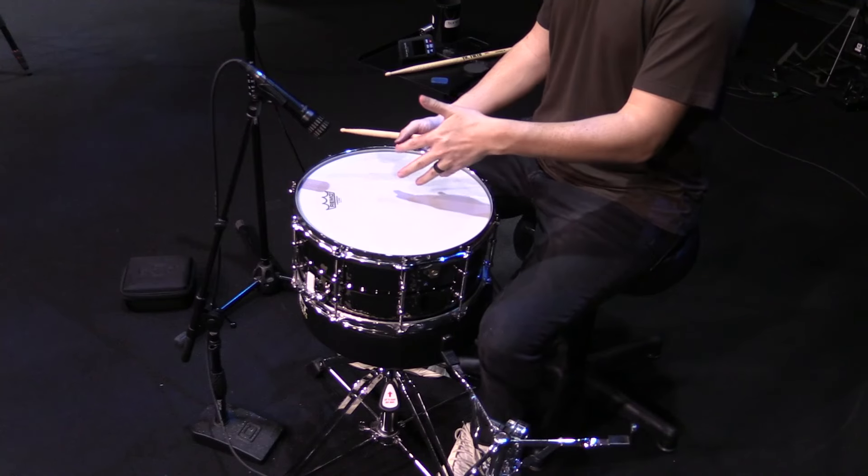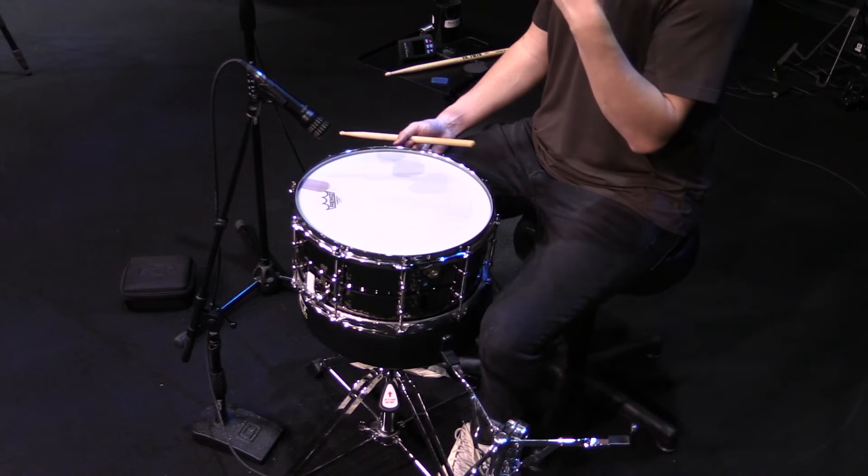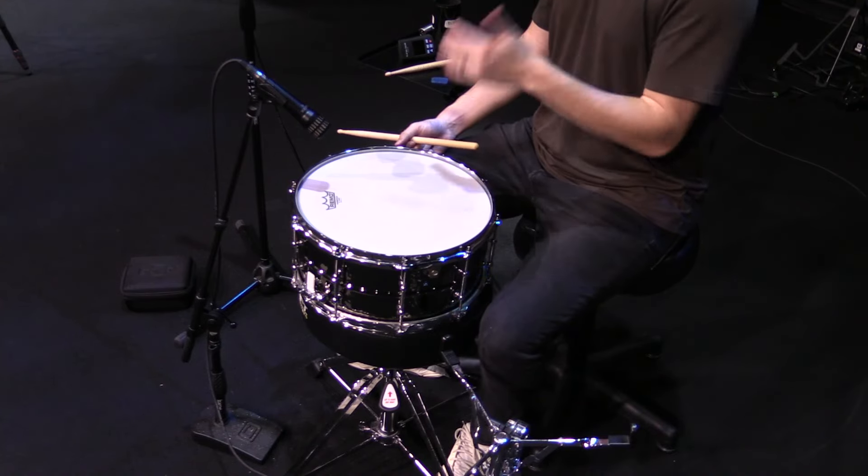So before we dive into the actual setting I'm using, I'm going to go over the batter head of choice, which is also a Remo — a Power Stroke 4 coated. This head has so much thud, a lot of attack, a lot of warmth as well, and it's more of a controlled tone. So if you don't like using dampening, you might not need to with this and it sounds just fine by itself. When I do the results, I'll A and B the dampening process — I just use a Moon Gel with this particular drum, sometimes an O-ring, and I'll show you without and with dampening.